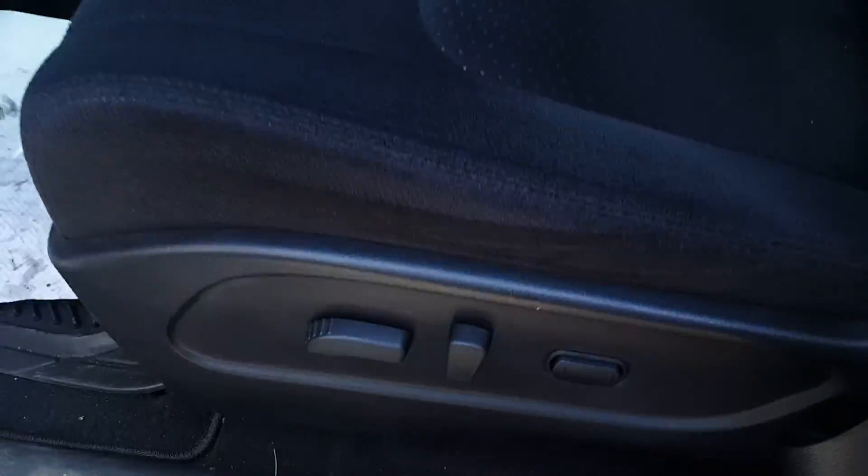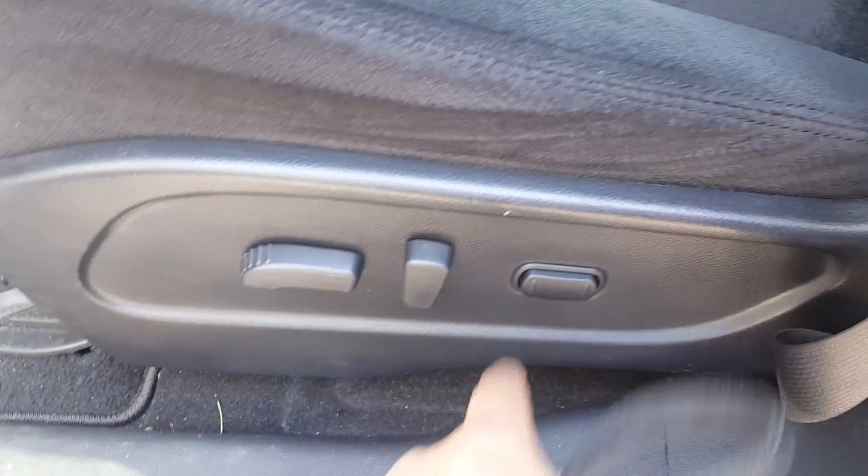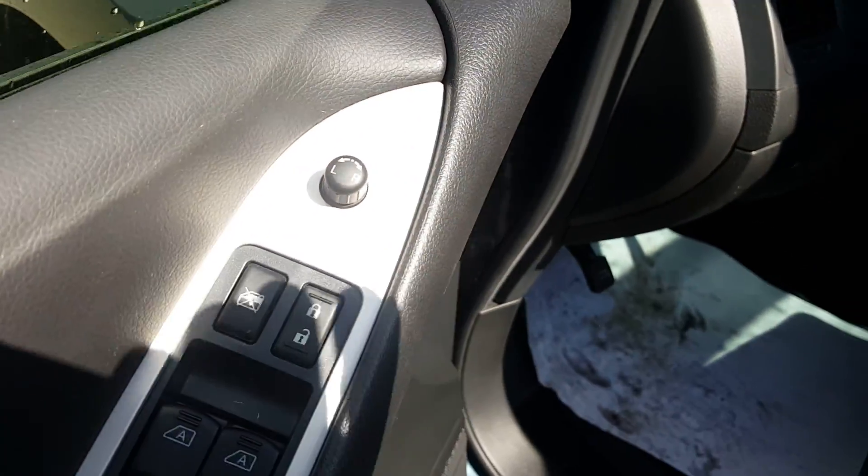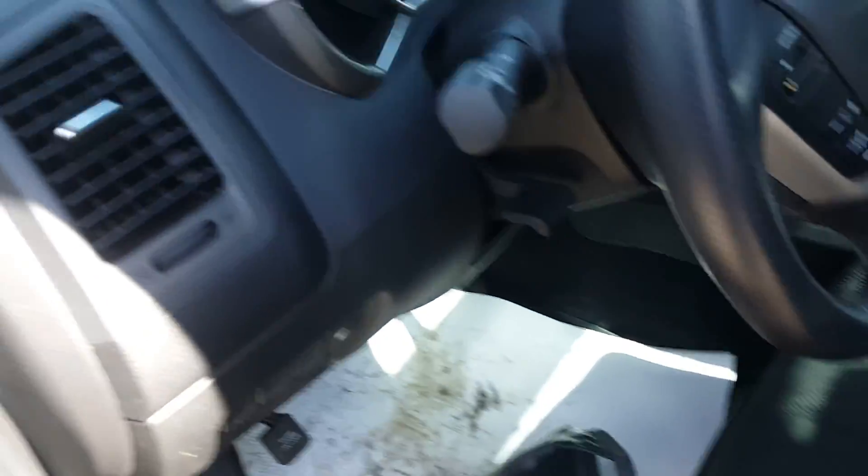Hopping inside the vehicle, take a look — as you can see you've got your power seat with a power adjustable lumbar. You get your power windows, power locks, power mirrors, all that kind of stuff. Definitely a great feature to have.